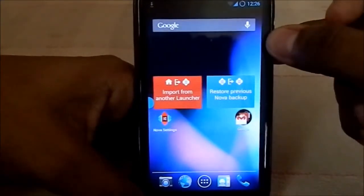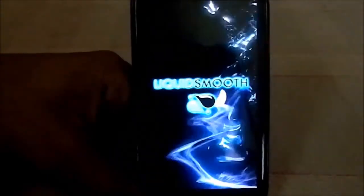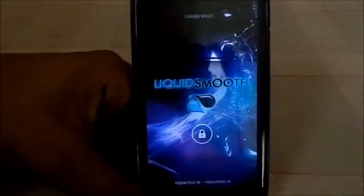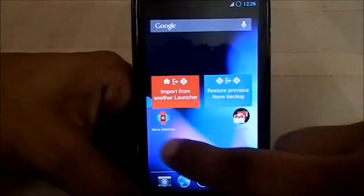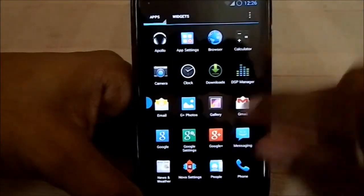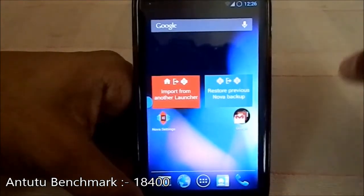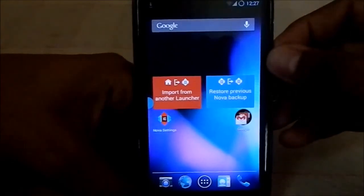Here is the boot animation — some kind of liquid effect. It's really awesome, a full-screen boot animation. Liquid Smooth ROM is a really fast ROM and it stacks up. I couldn't capture the benchmark here but I'll include the results in the description. I hope you guys like the video — subscribe, like, and share if you really like it. See you guys next time, bye!